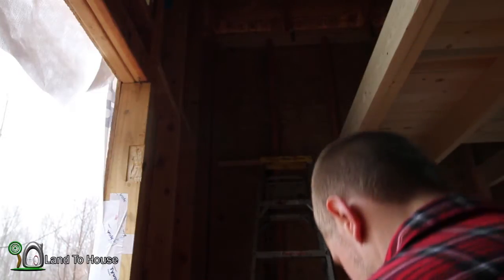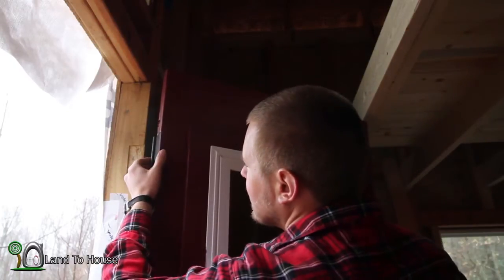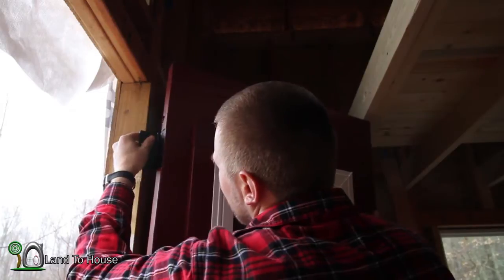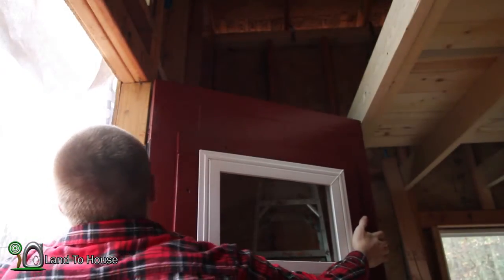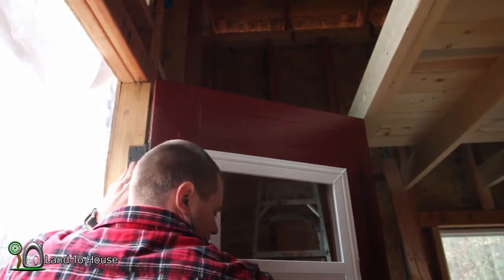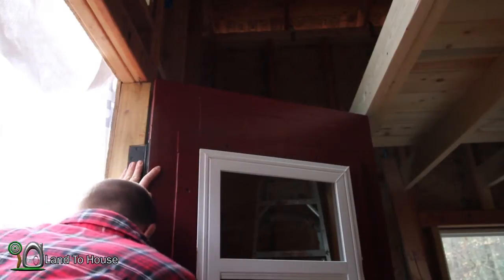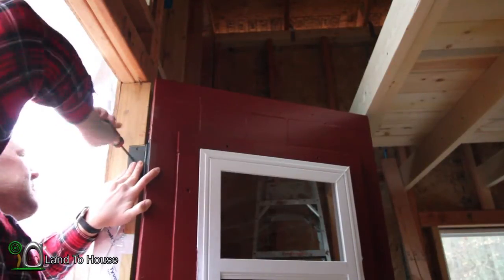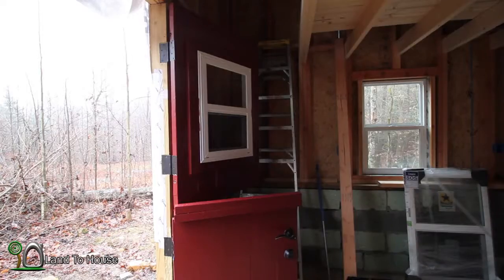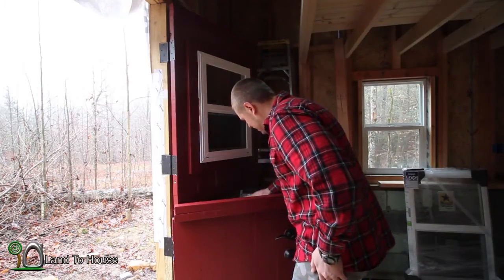Now, the moment we've been waiting for — it's time to get this thing put up here. I've got four screws here. It's a little bit awkward getting this thing hung up here by myself. Alright, I've got the hinges on. I have to say, it's the nicest looking front door I've ever built — the only one.